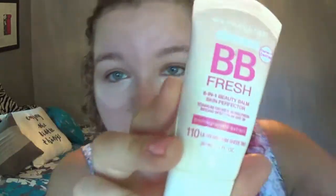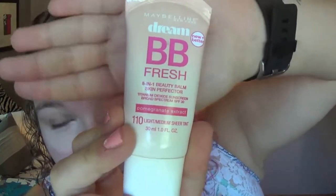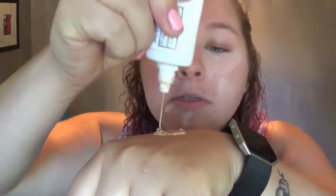Next I go in with my BB cream — I've recently been using the Maybelline Dream Fresh BB cream in 110 Light to Medium. It goes great with my skin and has more of a dewy finish compared to the pure BB which is more matte. I put it on the back of my hand and use my damp beauty blender to blend it all over my face.